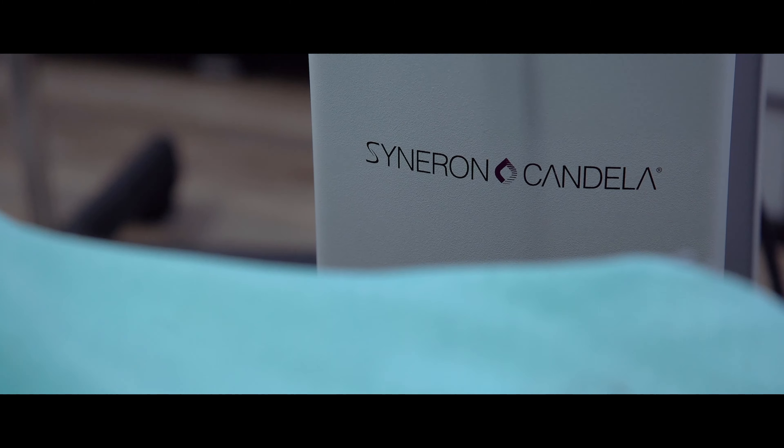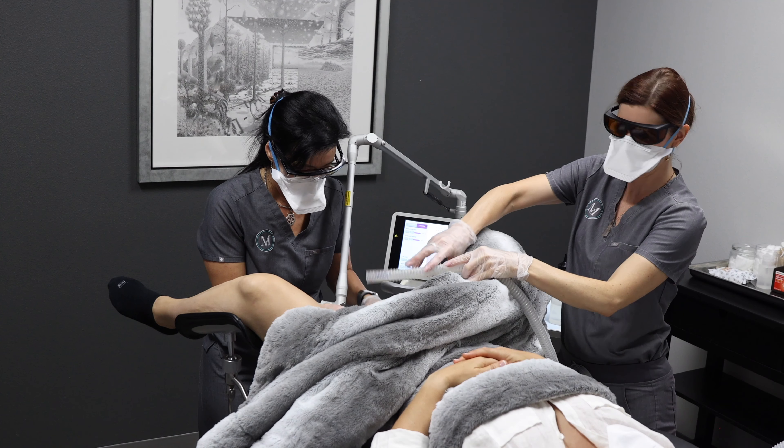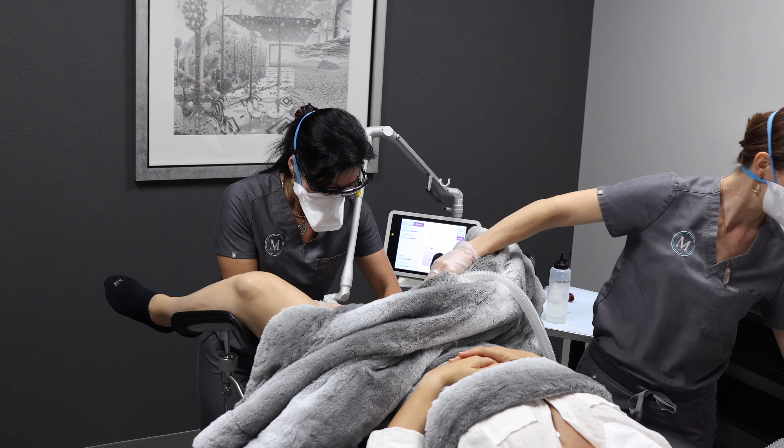We do a physical exam and a careful history taking as part of our initial consultation. The actual Intima treatment process involves first coming in and applying a small amount of numbing to the external parts of your vulva.